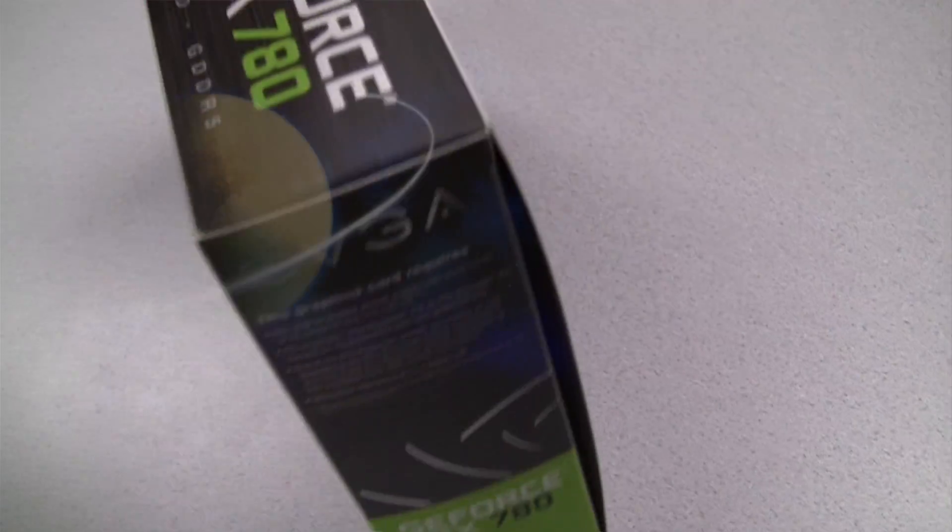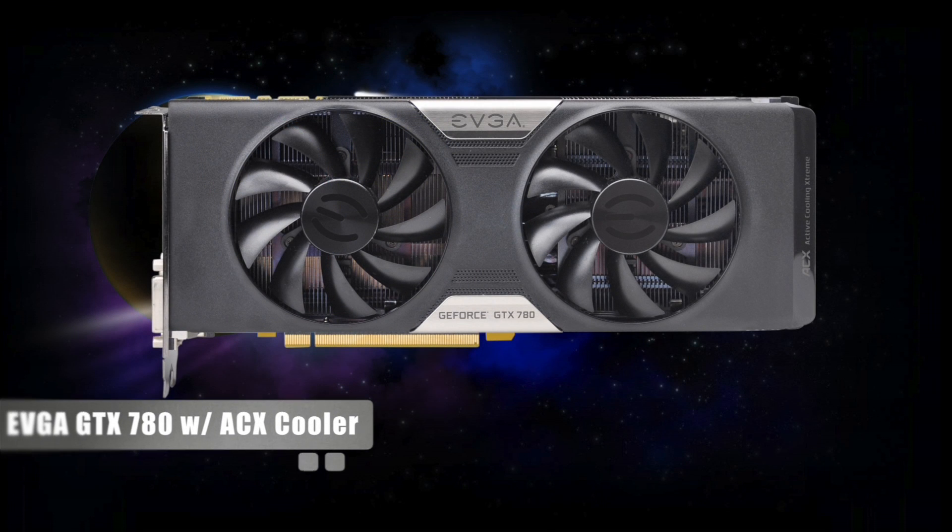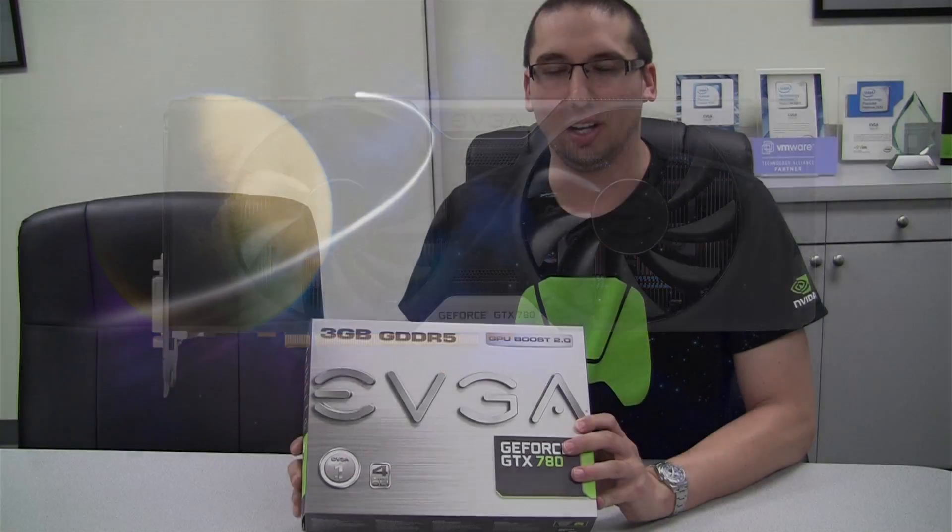This card is featuring the EVGA ACX cooling, and we will show you exactly what that is all about later on in this video. So without further ado, let's go ahead and open up this box and see what we get on the inside.